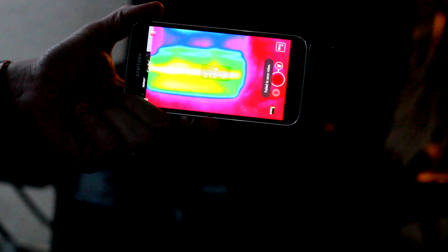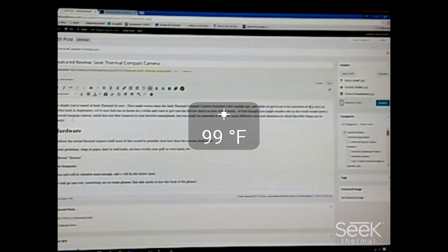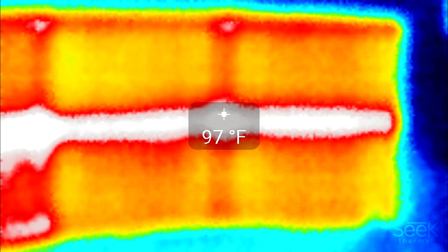You can check how evenly your grill heats, you can find leaks in the walls — there are all sorts of things you can do with it that you'll find both in our written review and on Seek's website. There are more uses for it too without a doubt, and it's going to be more of a limitation of your imagination rather than the product itself.